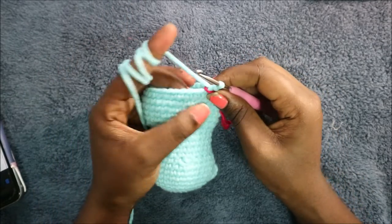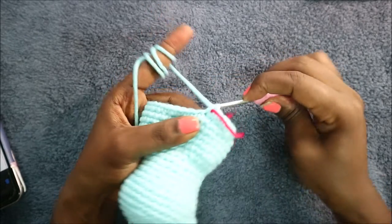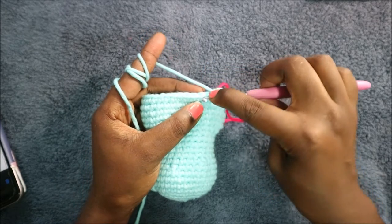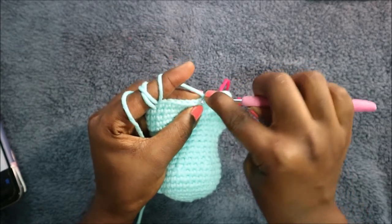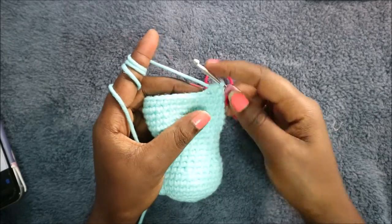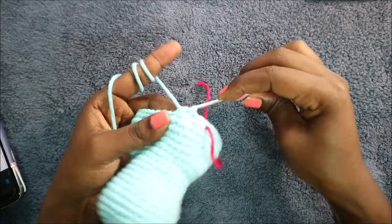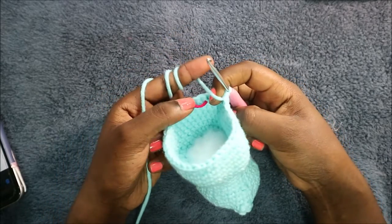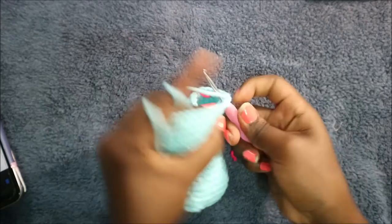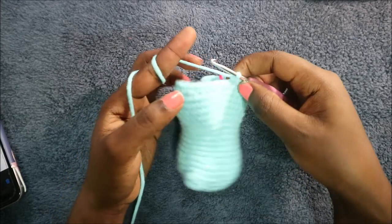In row 23, start with two single crochets, then decrease two times consecutively: go in the front loop of the next stitch pull through, back loop of the next stitch pull through, pull through all three loops — that's one decrease. Decrease again a second time. In the remaining 32 stitches, do single crochet all the way around for a total of 36 stitches.